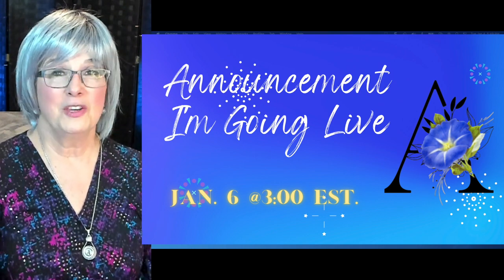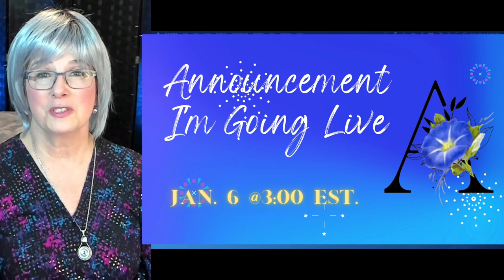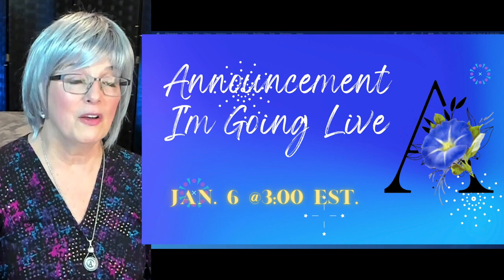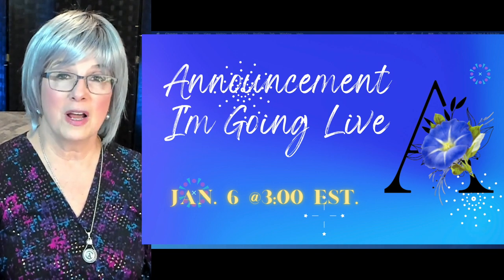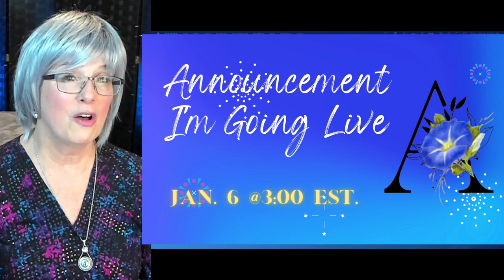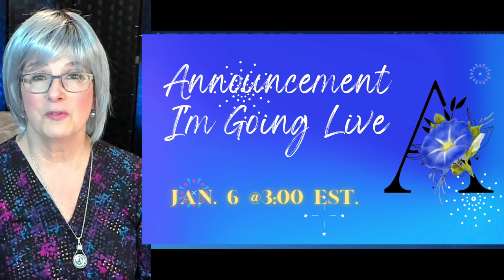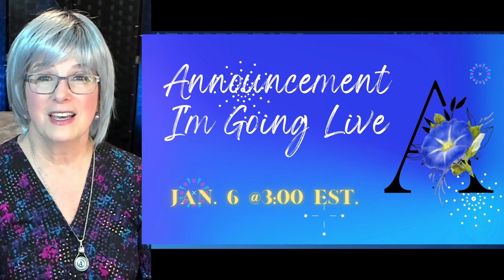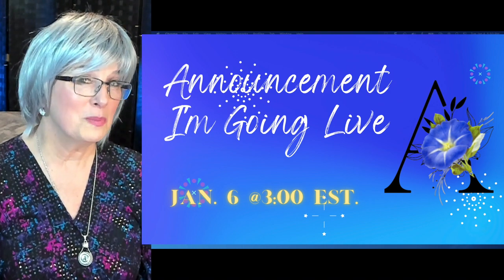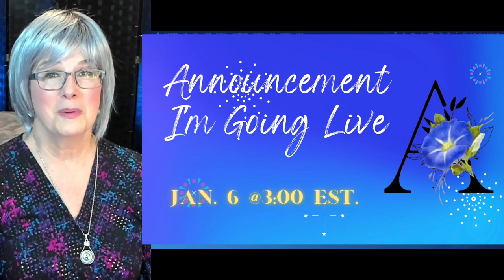Thank you so much for watching and for visiting my channel and subscribing. I want to wish everyone a happy, healthy, safe, and prosperous in every way new year. I hope that when we look back on 2021 we can remember all the silver linings in our lives. And as always, if you like it, give it a like, hit that little bell icon and subscribe so you don't miss any of my upcoming videos. Thanks so much for watching, everybody — bye-bye.